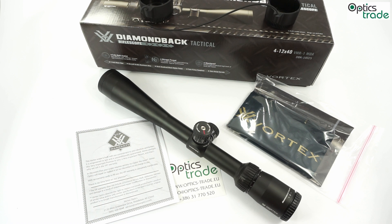Next up are general properties. The riflescope withstands the recoil of .308 Winchester calibers without a problem. It is purged with nitrogen, and O-ring seals prevent moisture and dust. The riflescope is made in the Philippines and Vortex offers a lifetime warranty. Overall, this riflescope is very well made with a great warranty offered by Vortex.